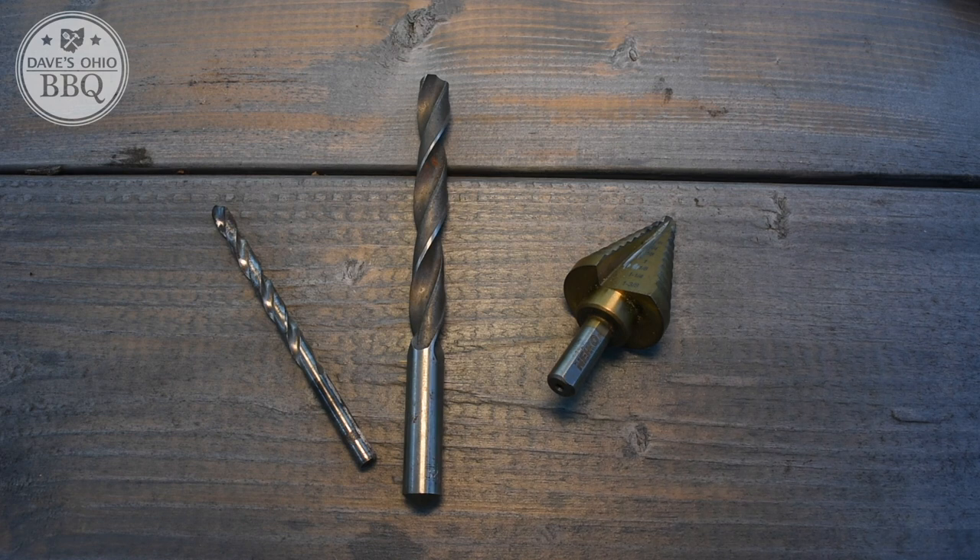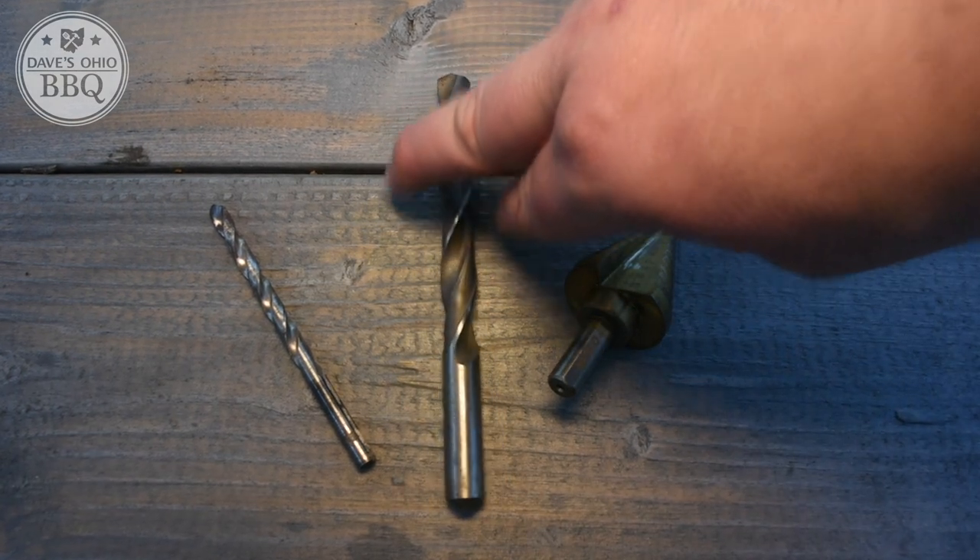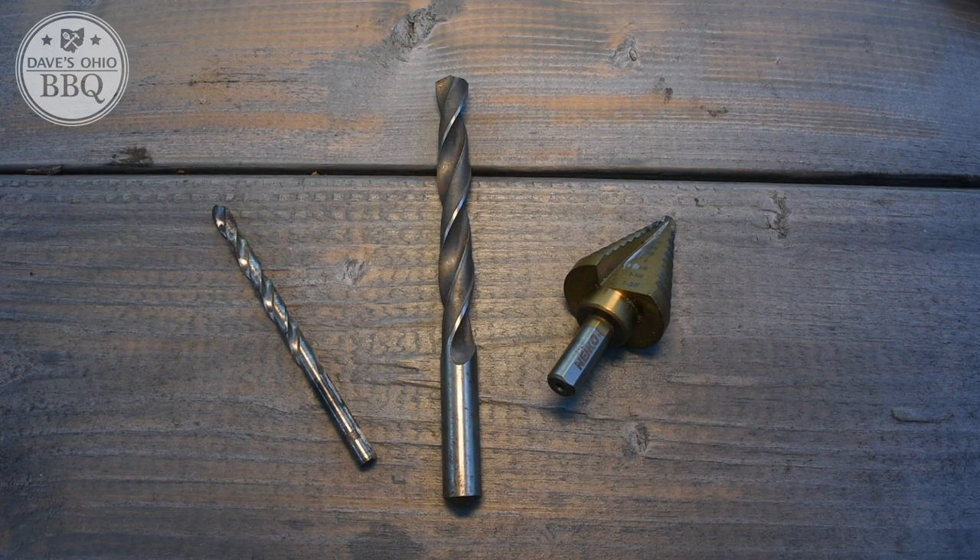Looking at the instructions that came with this probe port, it says you should start by drilling a quarter-inch hole, then go up to three-quarters, and the finished size should be 27/32nds. I don't have a 27/32nds metal drill bit and I'm not about to go buy one for just one use, so I'm using my metal drilling step bit. The closest size on it to 27/32nds is 7/8ths, which is a little bigger, so I'm going to try to stop right before 7/8ths — at about three-quarters of an inch — and see if the probe port will fit. If it doesn't, I might use my Dremel to widen the hole slowly.